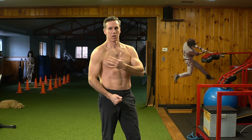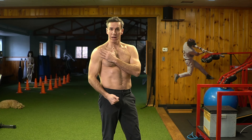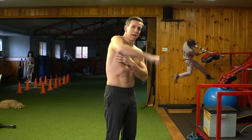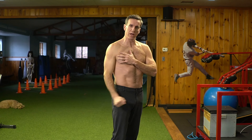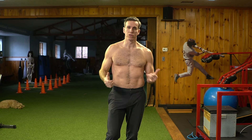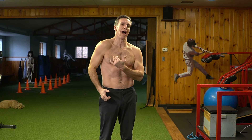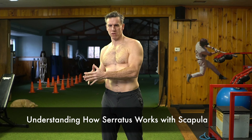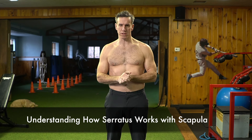A lot of people with winged scapula have pain in the front of their shoulder. They also have a lot of clicking and popping when they're moving their arm around, and in severe cases the shoulder will actually dislocate. So let's understand a little bit about the scapula, and then I'll go into why the serratus is not that effective.